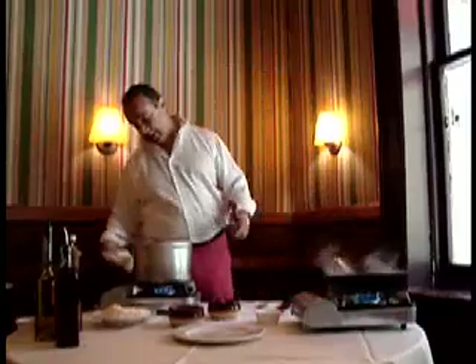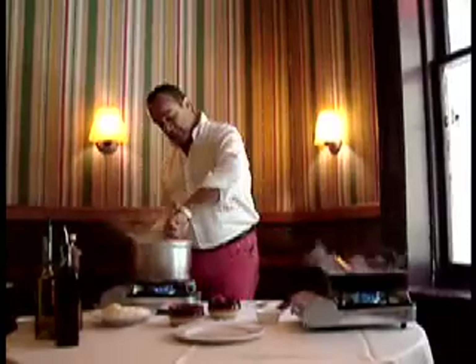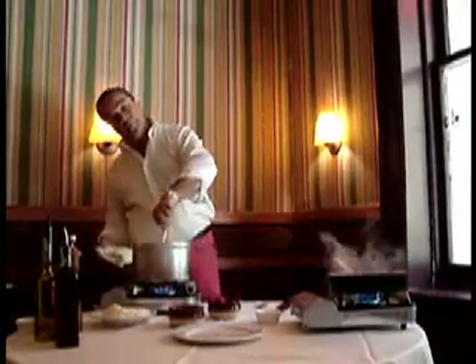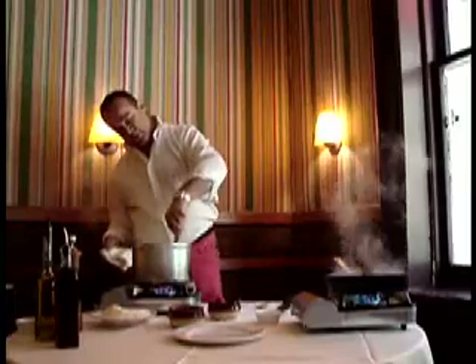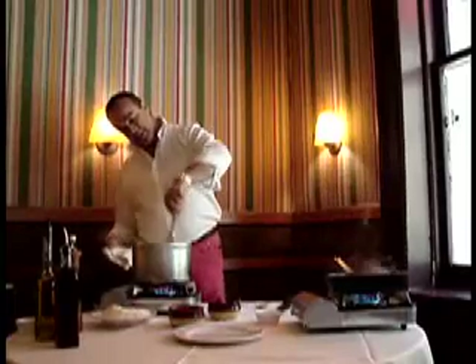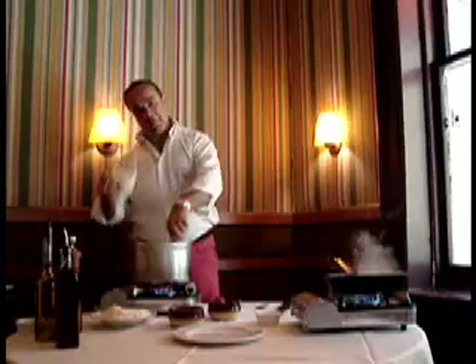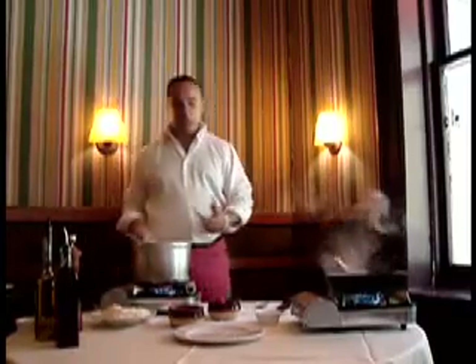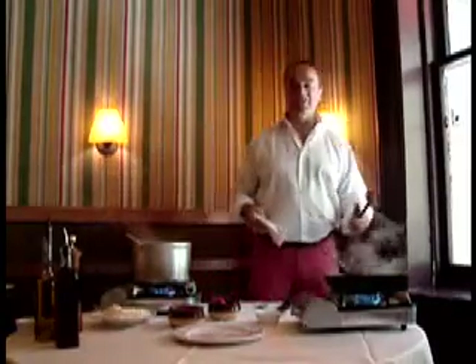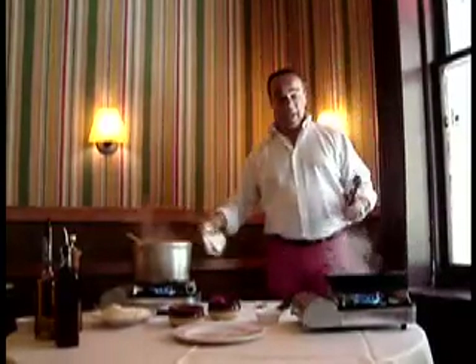Very al dente. So you're going to need another couple more minutes. And you see — that's what you want to see. You want to see it cascading out, separated. You don't want to see them lumping together. That's why you need lots of water. Don't be stingy with water. Water costs nothing. Put lots of water, and you're going to have a great al dente pasta.